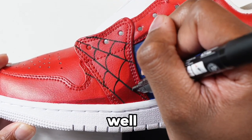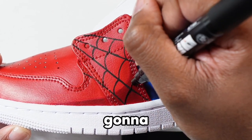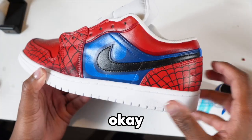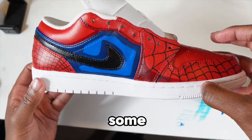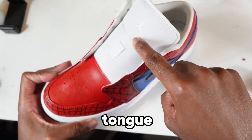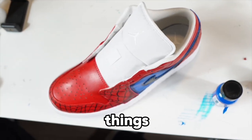I'm gonna do the webs all over the shoe too. This is gonna pop — I'm super excited even doing the voiceover right now. We got the webs on there looking good, the shading looking good, but now we gotta paint the tongue, the Jumpman, the inside of the shoe — there's a whole lot more still to do.